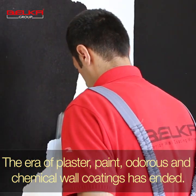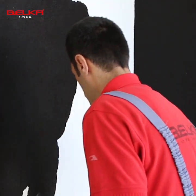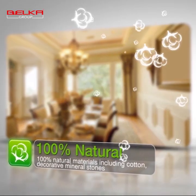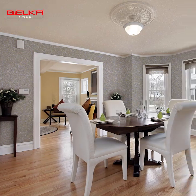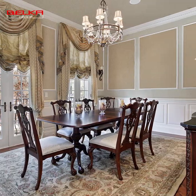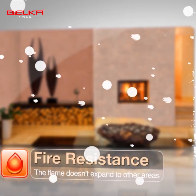Now let's check out some benefits of Belka. Belka creates an environmentally friendly render. Belka is fast to apply and can be applied to just about anything. It is 100% natural with zero VOCs. Belka provides an insect-free environment for you. Belka has a unique feature of self-cleaning and will recover itself into a clean surface.